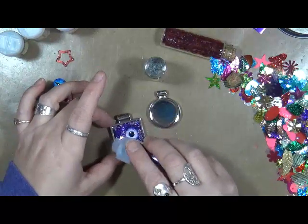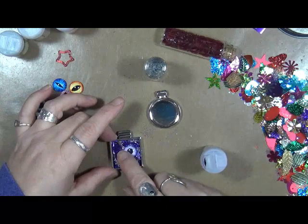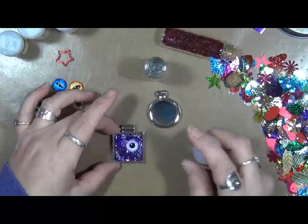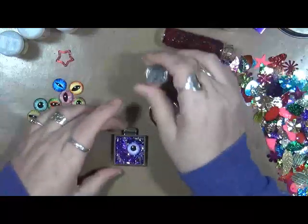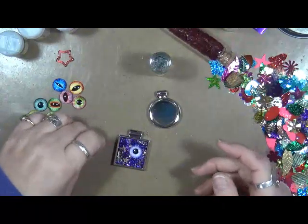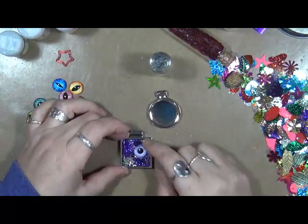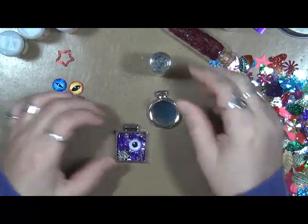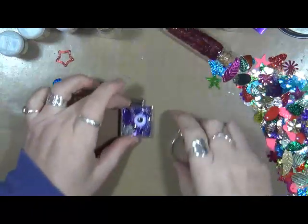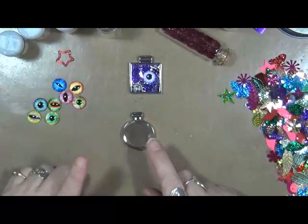That silver will still show through. Okay, we've got to get that down in there. And actually, if you don't like how much silver is there, we can just add more stars. Now, you don't really want to get this too far up over the edge of the bezel, because you want your glossy accents to be able to lay down into it. I think that's all I'm going to put in that one. Let's see this one here — I want to grab some seed beads, I'll be right back.